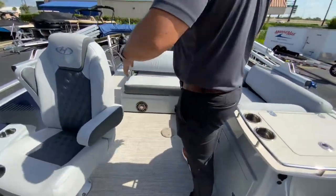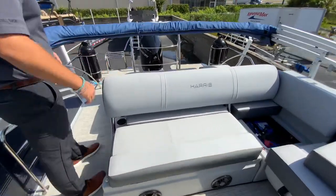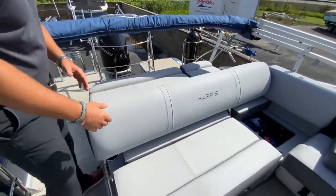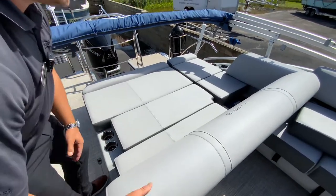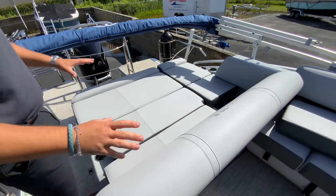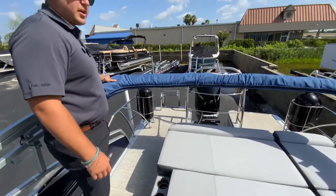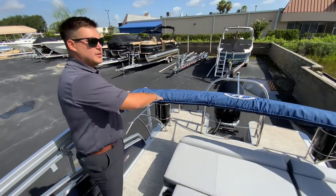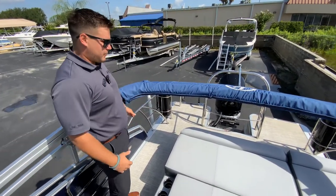As you come through you'll see that this is the single facing lounge. You can actually flip-flop this seat, pull it up and make it a rear-facing lounge, and then put it all the way flat to make a nice big bed. This boat does have the electronic Bimini, so with the push of a button it will deploy all the way and you'll get shade for a little bit more than half the boat.